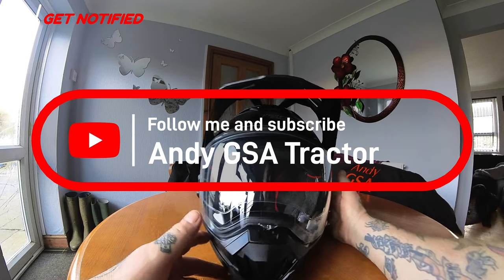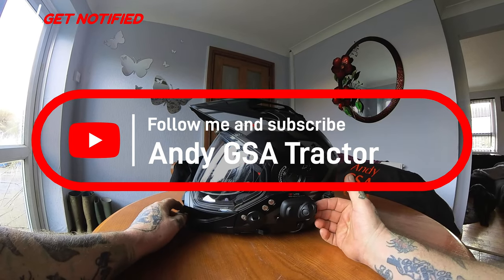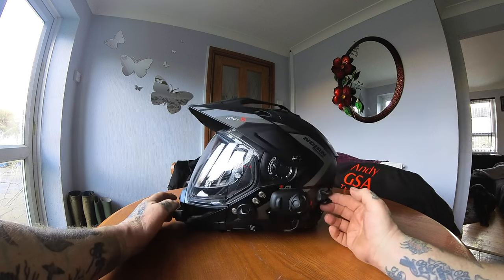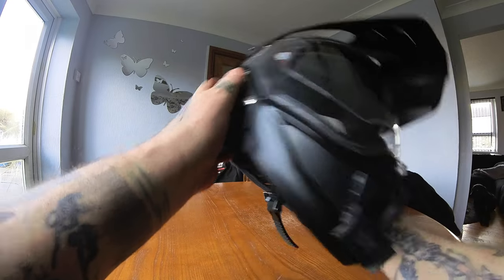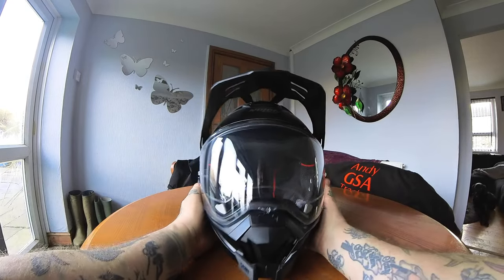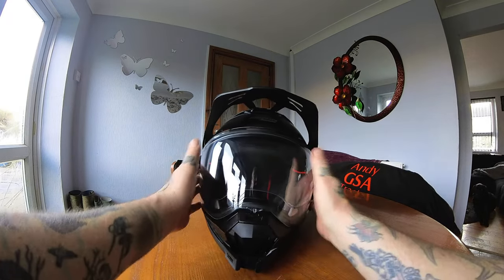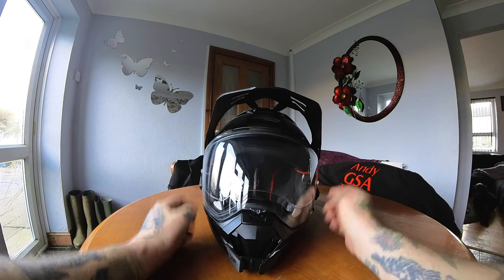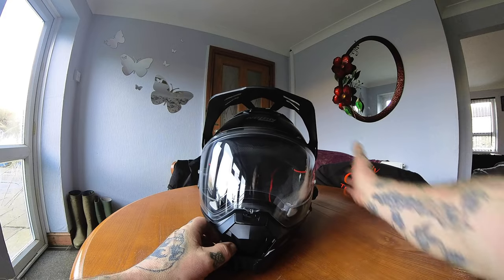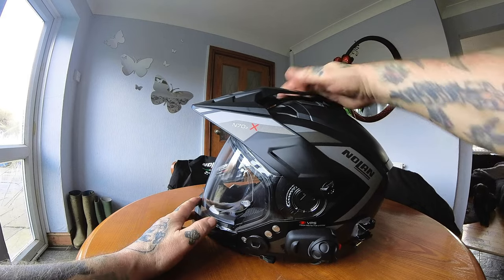Hello everyone, happy new year and welcome back to the channel. This is my new adventure helmet - I went for the Nolan N72X, my first adventure helmet. It's a great bit of kit, a bit better than the Shoei. The vision you get out of these adventure helmets is unreal - the Shoei is like looking through a window, these are like looking through patio doors. Features include a peak, fully adjustable and removable.